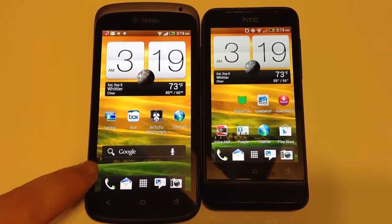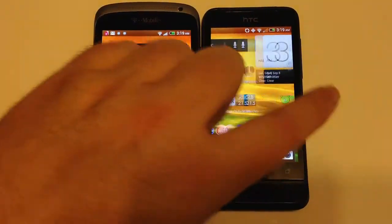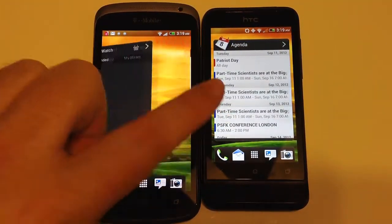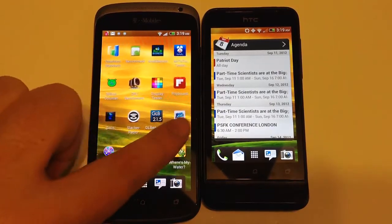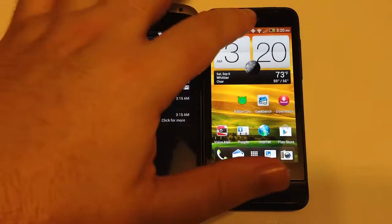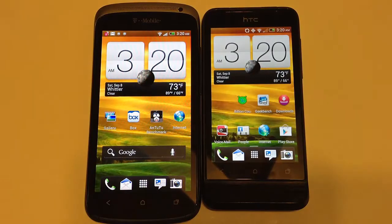Getting more into this, you've got a finite swipe with the screens where they do not go all the way around and you have to go from one end to the other. They all have the customization of widgets and everything else you normally expect from HTC and Android. Pull-down menus for notifications are extremely similar, if not exactly the same. T-Mobile has a feature that shows your minutes and usage. Overall, very similar software.